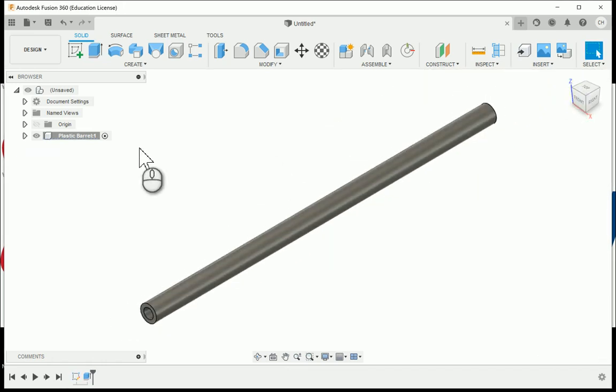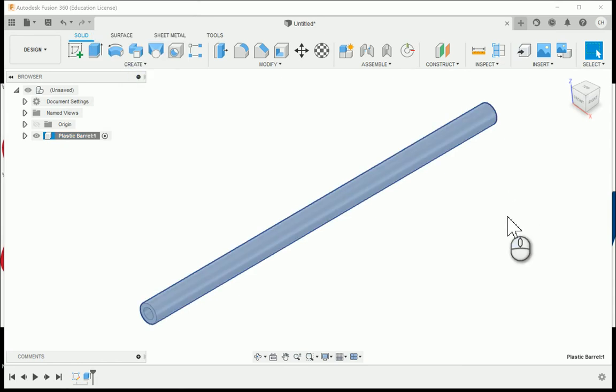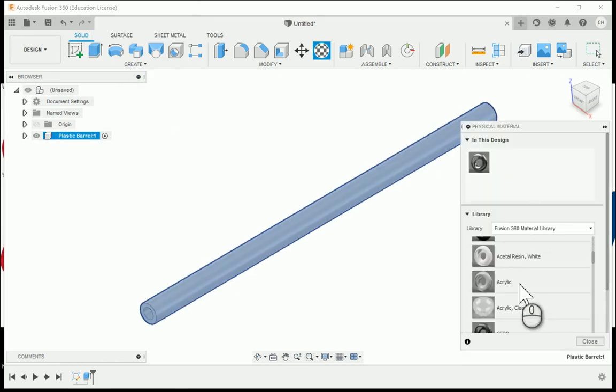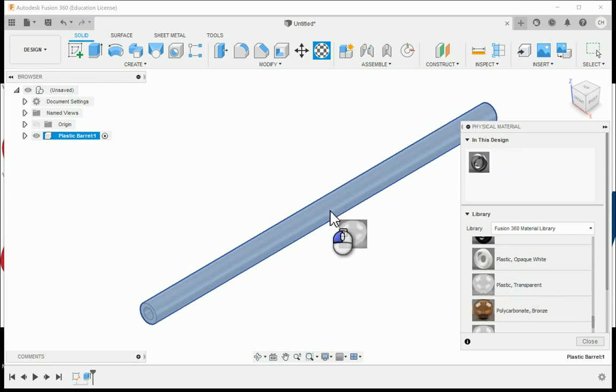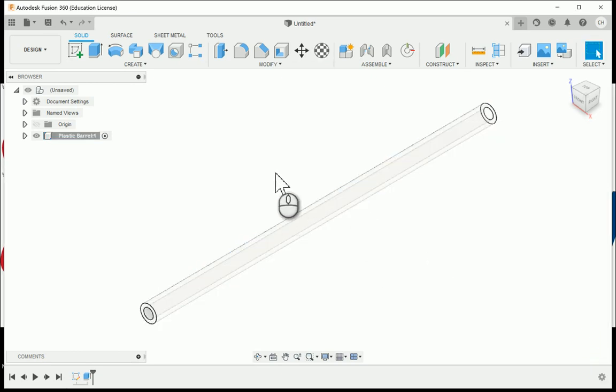In order to make this a little bit easier to see, I'm going to go ahead and change the physical material. Under the plastic section, you'll see that we do have a plastic which is also transparent. I'm going to grab and drop that onto the component — this material works well and has a correct appearance.